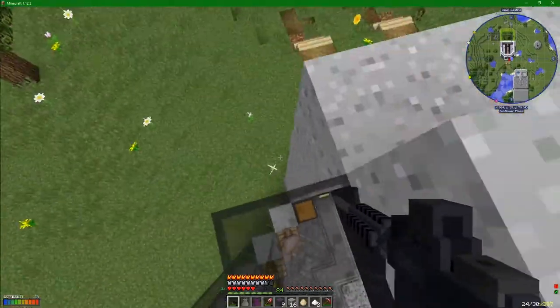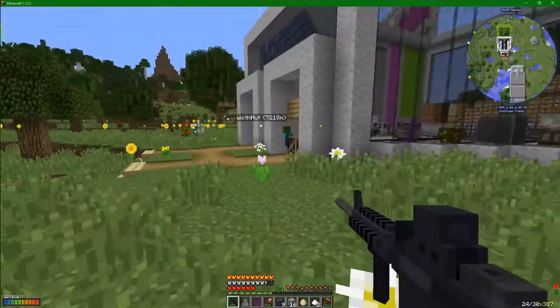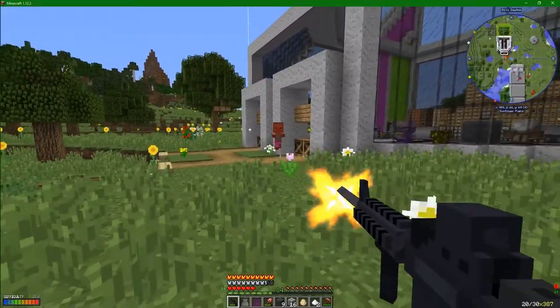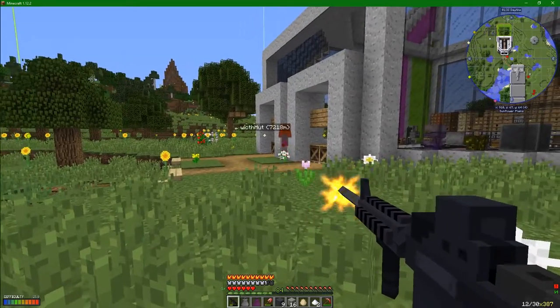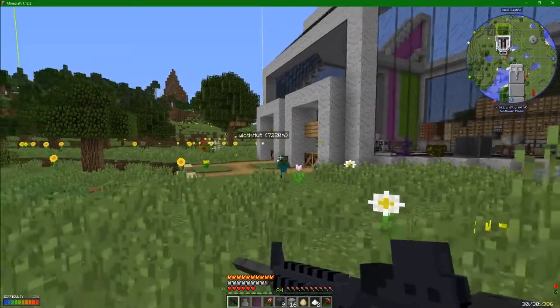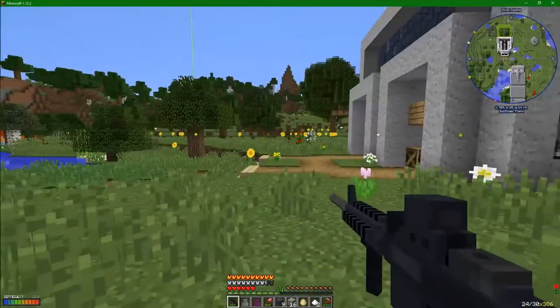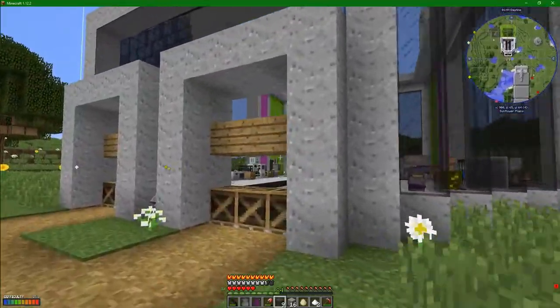Somewhere down here is the most terrifying being in all of existence. There he is - a tiny baby with ridiculously overpowered health. We're going to have to try and take him down. I've already stuck loads of bullets into him. Another clip gone. Let's try again. Did anybody see how much health he had? Well, it turns out very, very little.